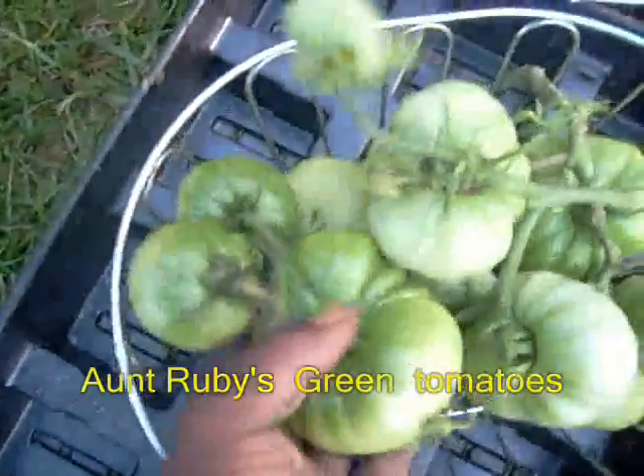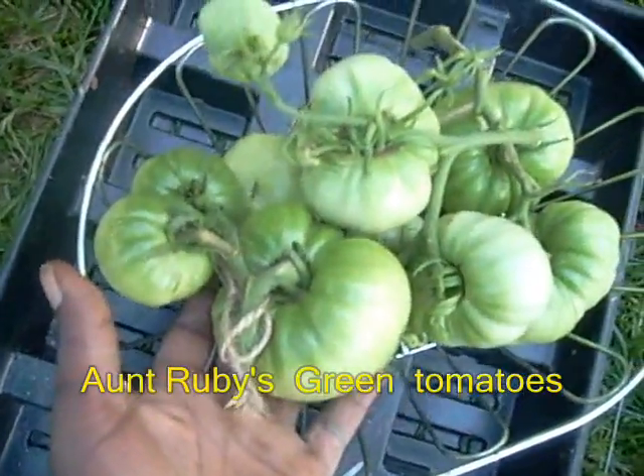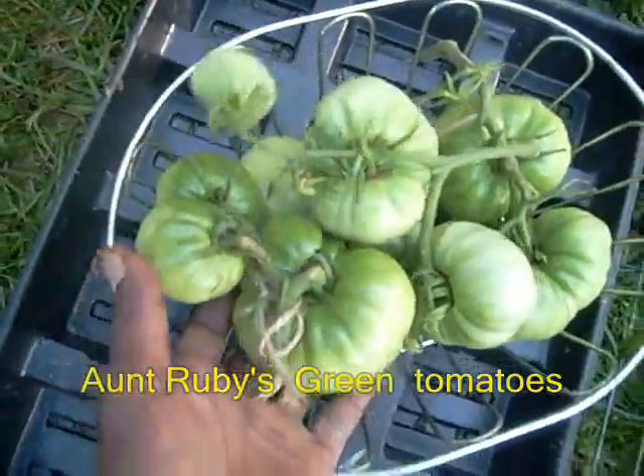These are some big ones — these are Aunt Ruby's big green tomatoes. They're not going to turn red; they're going to stay green. But I have tomatoes everywhere, so it's no big deal.